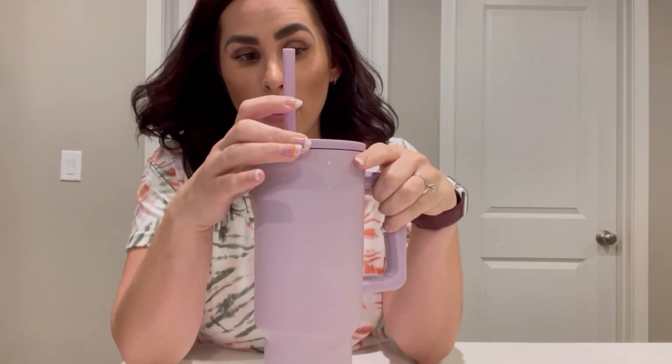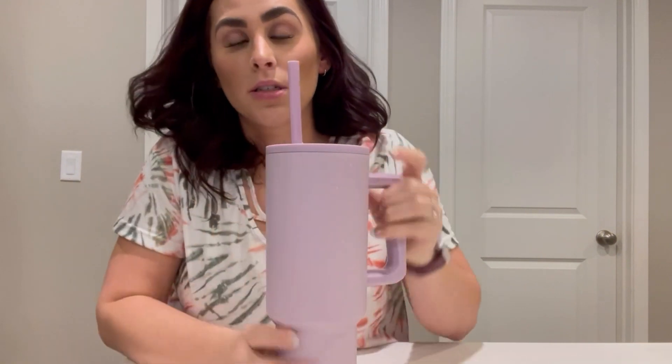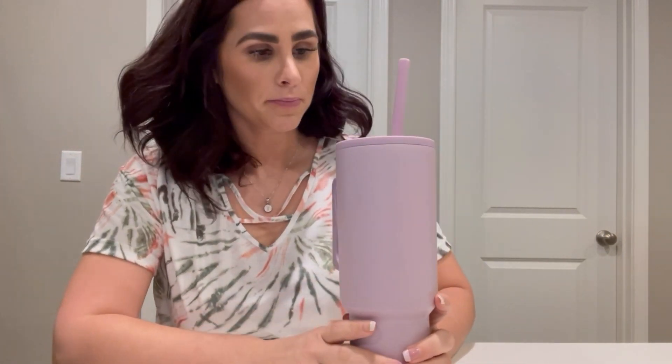It's also dishwasher safe, which is a must. I don't want to buy dishes that don't go in the dishwasher, so that's important. It also comes in multiple colors.